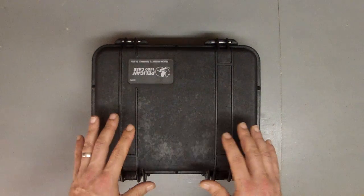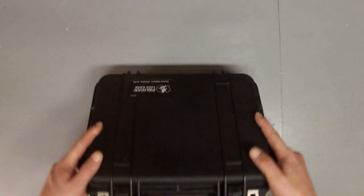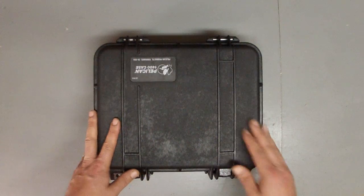It is packaged into a Pelican 1400 case — waterproof, crush-proof, real nice stuff. Pelican doesn't need an introduction. We like these cases very much.